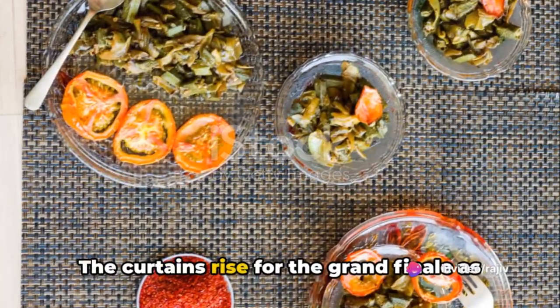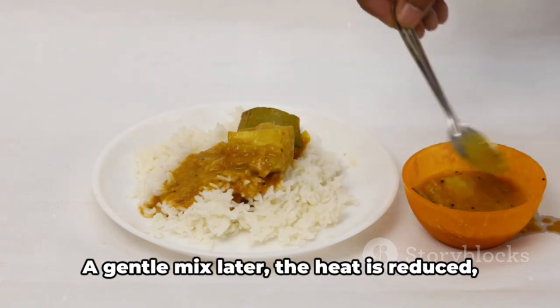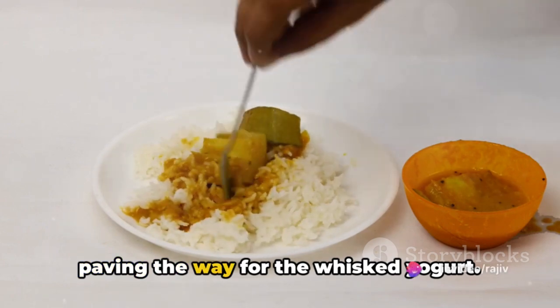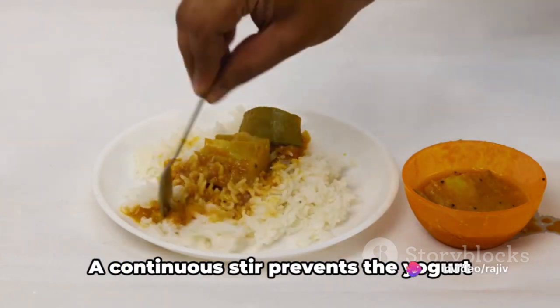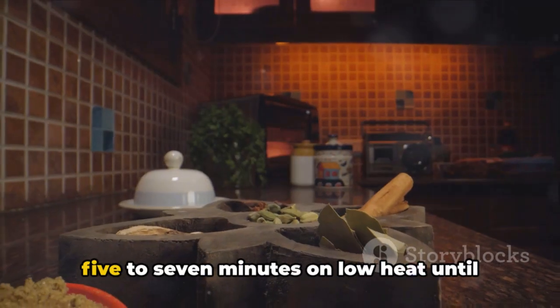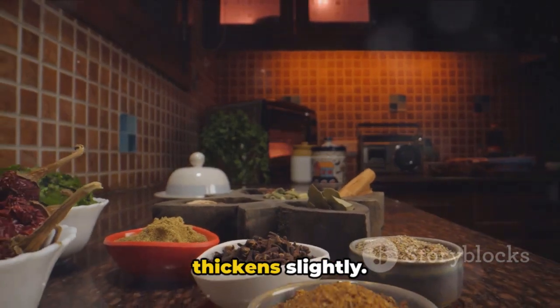The curtains rise for the grand finale as the sauteed okra reunites with the masala mixture. A gentle mix later, the heat is reduced, paving the way for the whisked yogurt. A continuous stir prevents the yogurt from curdling, the mixture simmering for five to seven minutes on low heat until the flavors intertwine and the sauce thickens slightly.